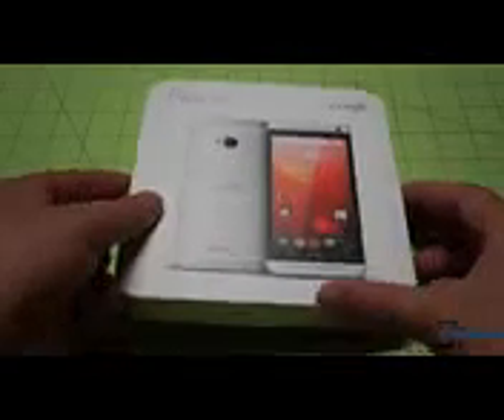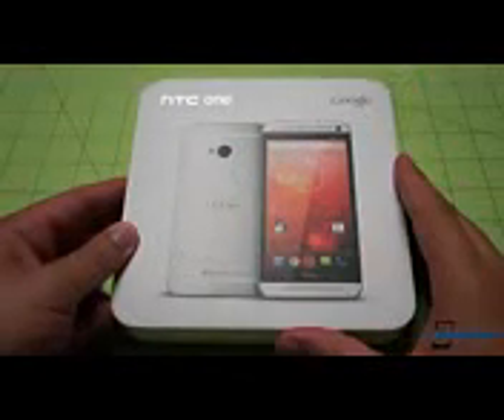Here's the box. You can see it's the same size and shape as a regular HTC One box that you would get from your carrier, except we're seeing the Google branding and obviously some different software pictured on the front. On the back, we can take a look at the specs they're calling out here. Thoughtfully, they've not included the Android version number so they don't have to change the packaging every time they ship the device with a new version of Android. This particular device comes to us from HTC, so we thank them for that.